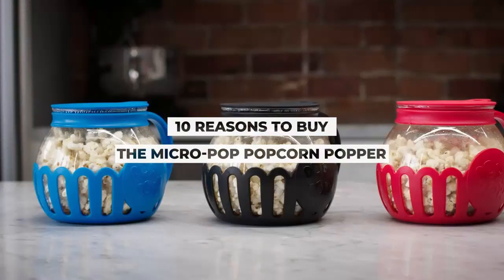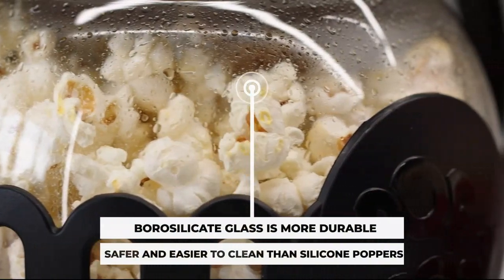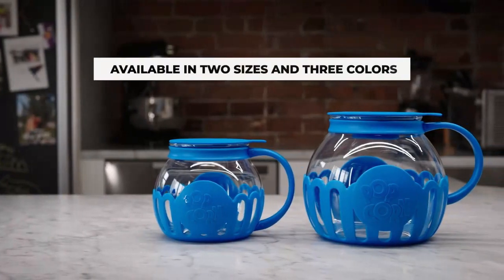The Ecolution patented Micropop Microwave Popcorn Popper with temperature-safe glass is a convenient kitchen appliance designed to enhance your popcorn-making experience. Here are some of its uses and benefits.